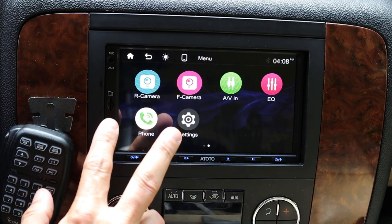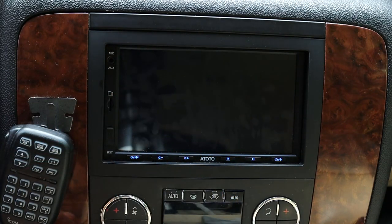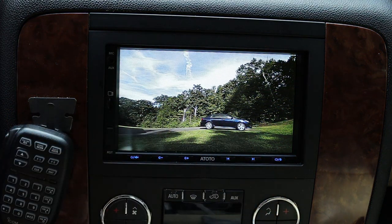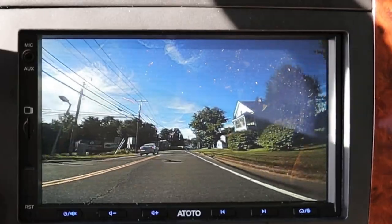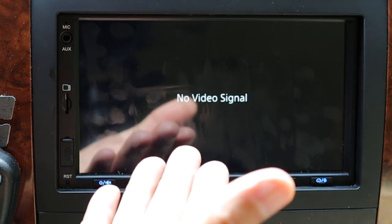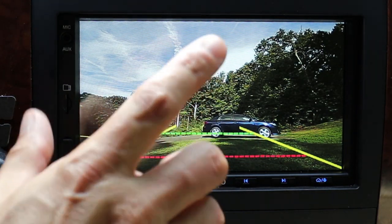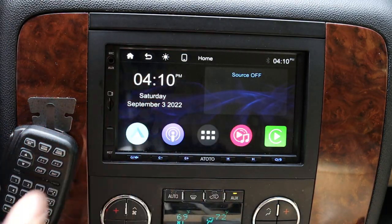There are a couple of different ways to access the camera. The first is by going into the menu page and clicking on the icon — you can see the camera turns on and we've got the rear view displayed. This can even be turned on while moving down the road so you can keep a close eye on tailgaters. To get back out of the camera you swipe down and hit the home button. The other way to access the backup camera is to simply put the car in reverse — the camera automatically clicks on after a second and we can see what's back there, with parking assist that can be configured in the menu. Once I shift back into park the radio returns to main mode.